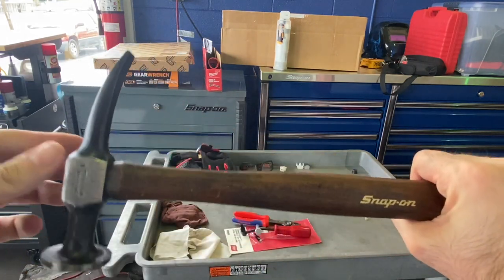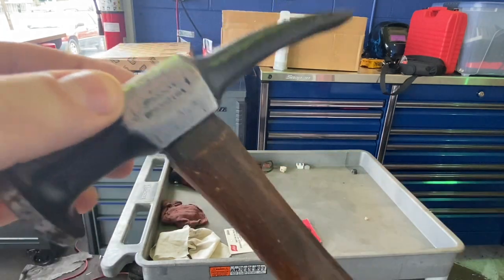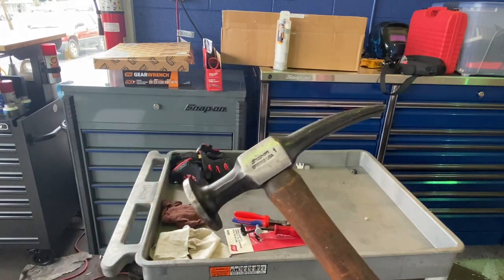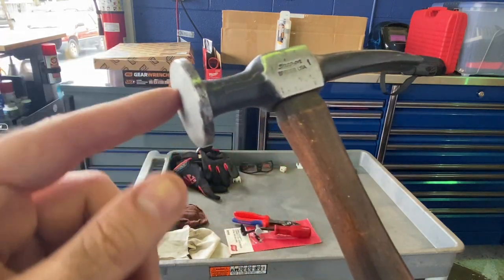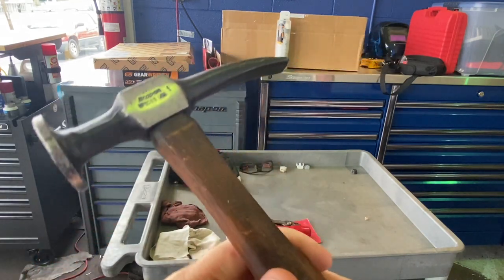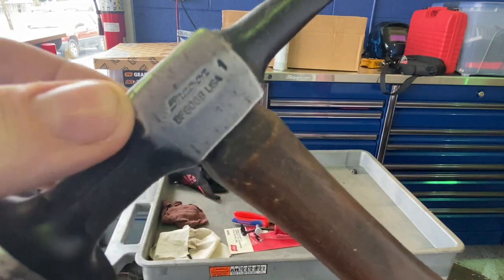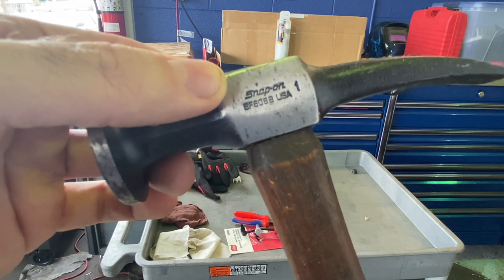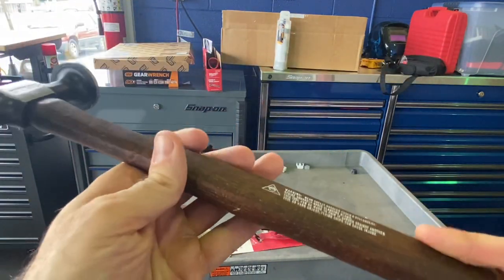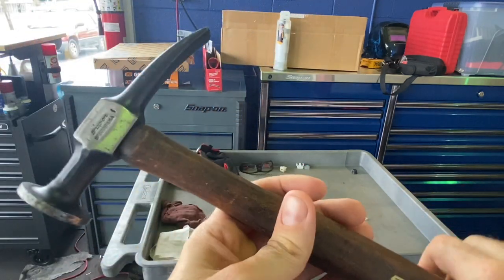Next up, another eBay purchase — new through what looks like a pawn shop. It's a Snap-on body hammer. I don't do much bodywork, but this wide flat surface just looks super useful for tapping certain things. I figured it was a good investment. Part number BF608, version B, made in USA with a nice wood handle. These run around 80 bucks from Snap-on; I got it for a little bit less.